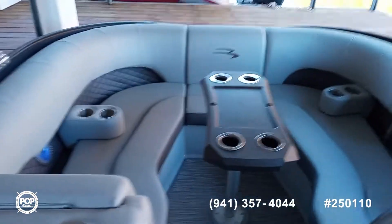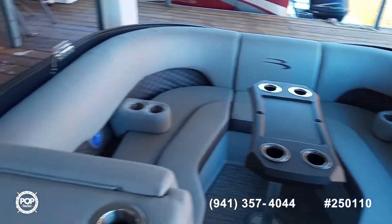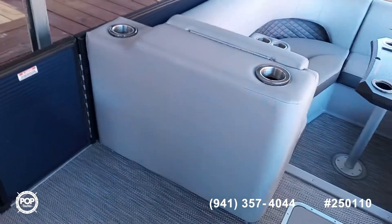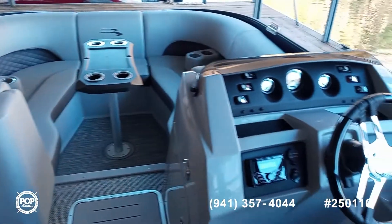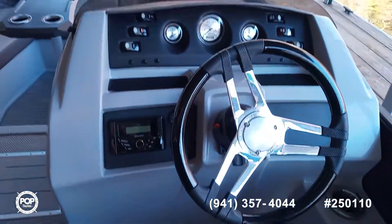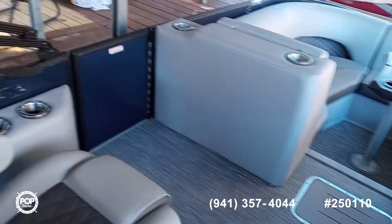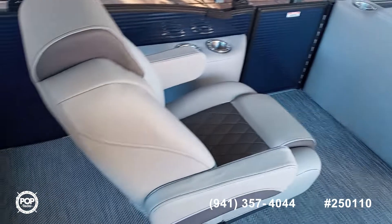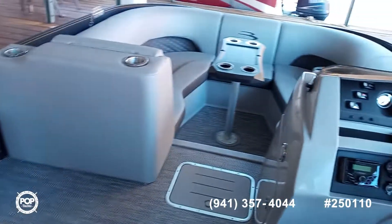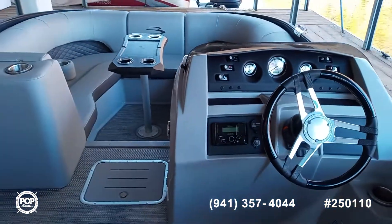This is a bow rider so it turns very quickly. So if you're pulling a skier and they fall, you can turn very quickly and go back and get them. This is brand new from the factory with only three hours on the engine. If you're in a hurry to start enjoying your water sports, now is the time to come get this beauty.